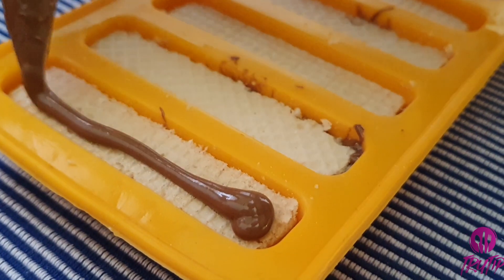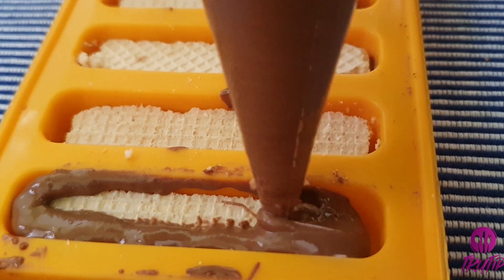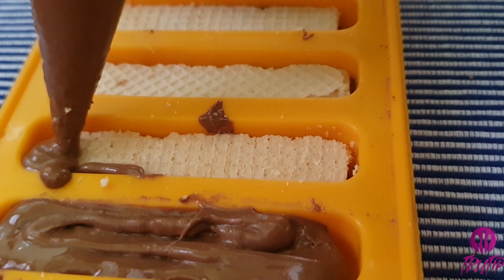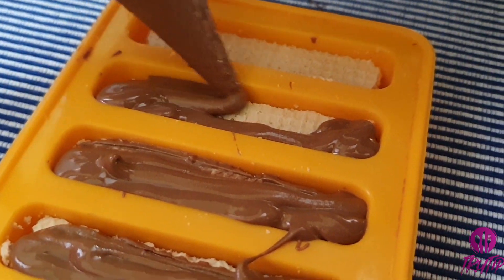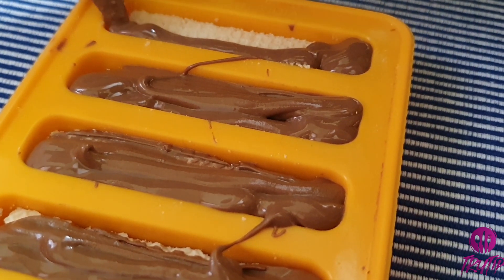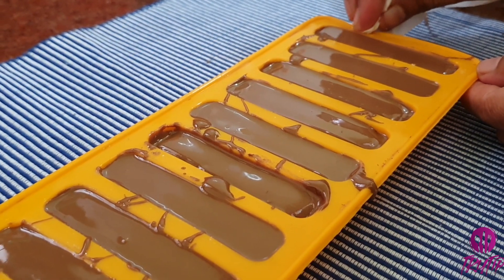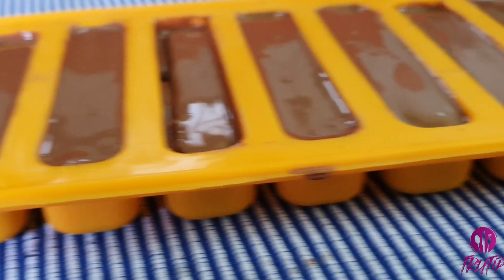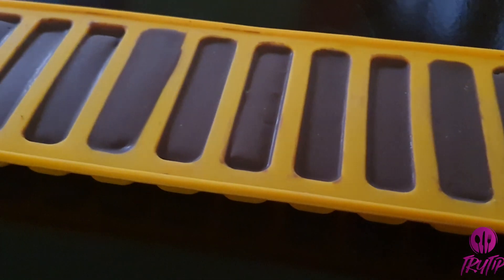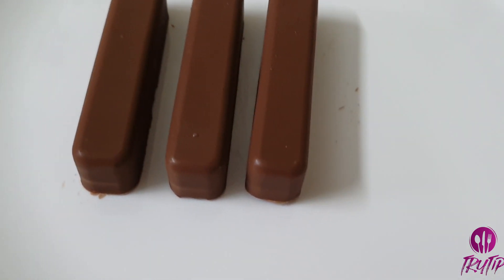Make sure to take plain wafers or vanilla wafers — not any other flavor. Cover it completely with melted chocolate, then dab it two to three times to level it up. Now it's ready. Leave it for 30 minutes to set. After 30 minutes the chocolate is set — demold it. Your KitKat is ready.